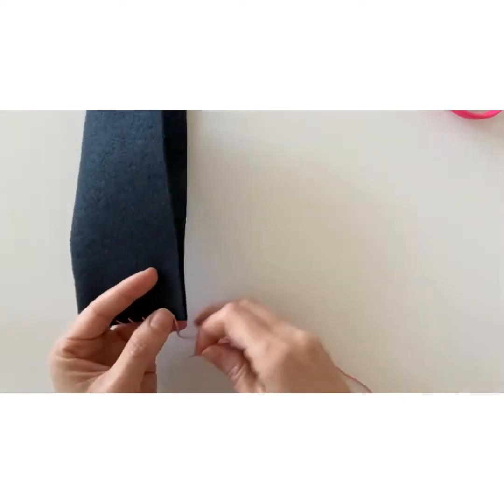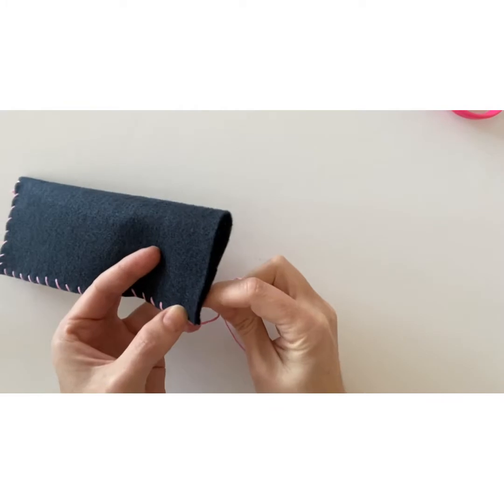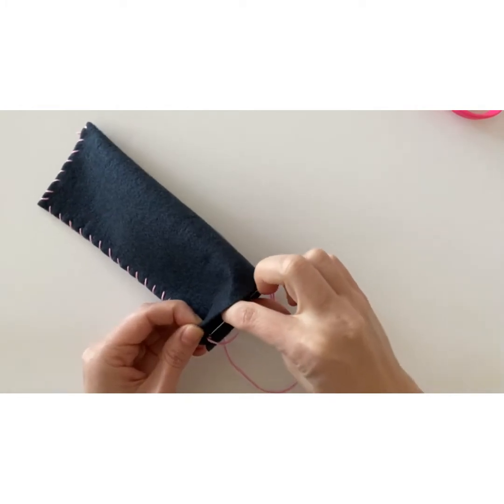If you need to pause the video, you can do that now and continue to sew around the bottom edge and the side edge. Remember to leave the top of the case open. When you get to the end, tie a knot inside the case.